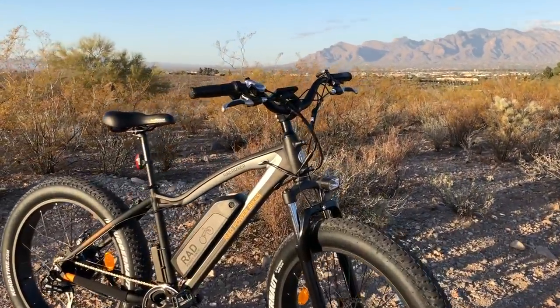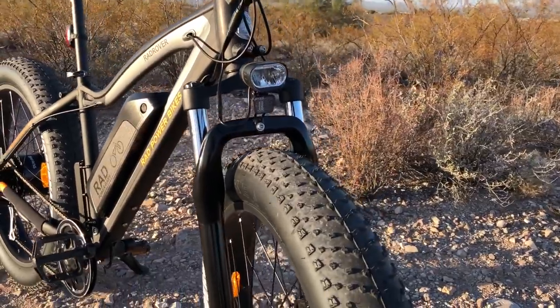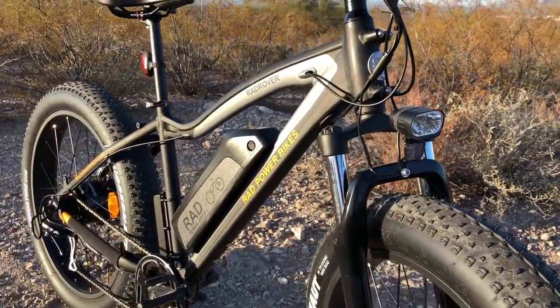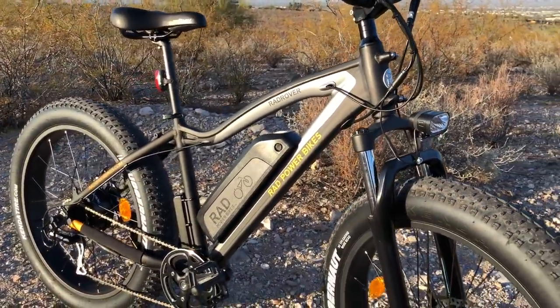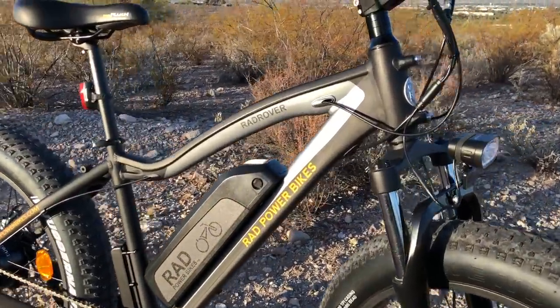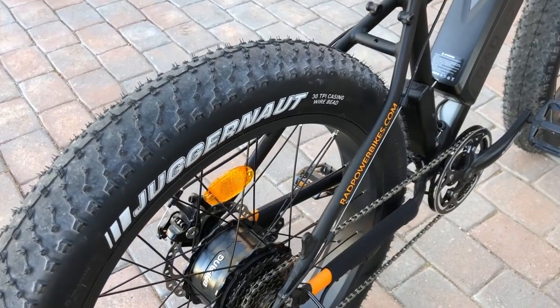Hello and welcome to Electric Bike Report, my name is Pete and this is the Rad Power Bikes Rad Rover fat tire electric bike in for testing and review. This bike has 4-inch wide fat tires and 750 watts of power. It's a pretty interesting bike, so this is a video overview and I'll have the full review for you at electricbikereport.com. With that, let's take a look at some of the details.